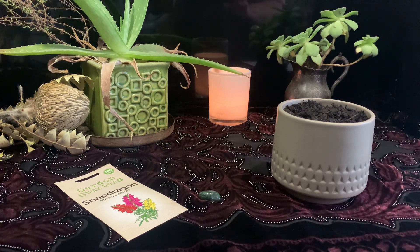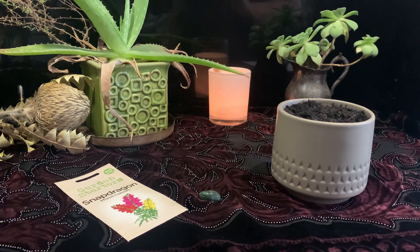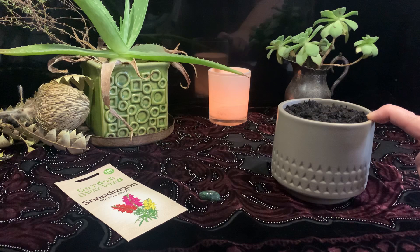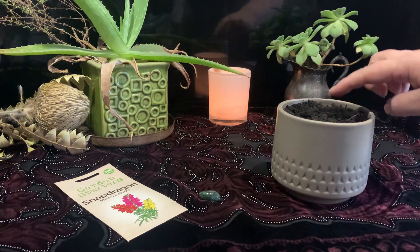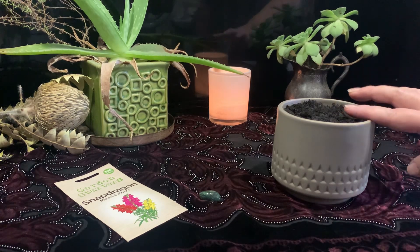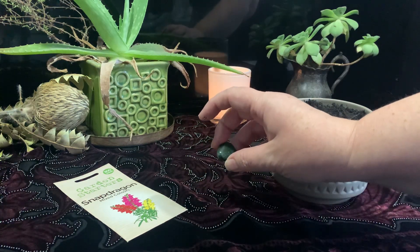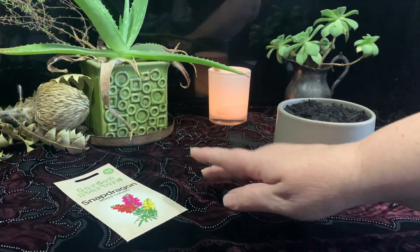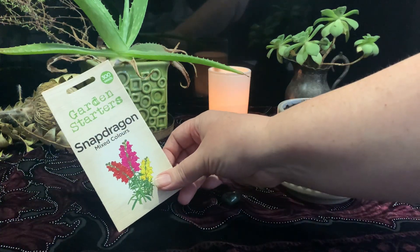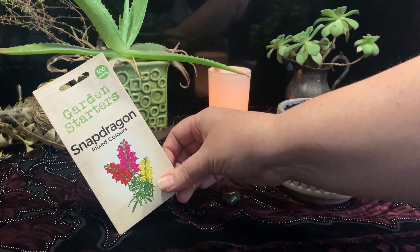You don't need lots of tools to have a successful spell with this one. What we need is a pot to work with, some soil — you can buy potting mix or get some dirt from one of the gardens around your home. We're using a green moss agate tumbled crystal because that's one connected to gardens, growth, greenery, and manifesting.